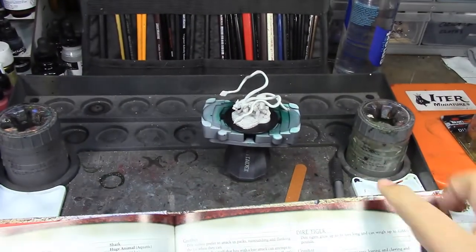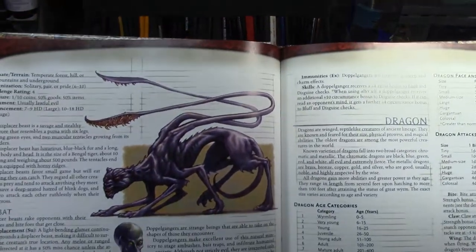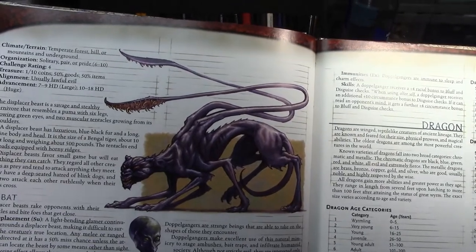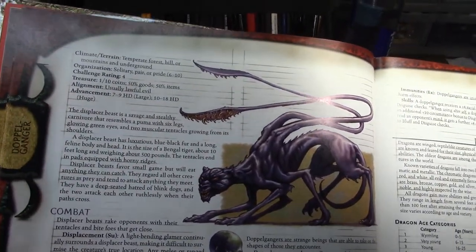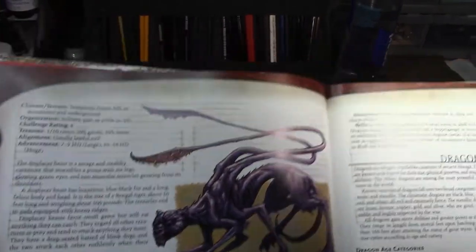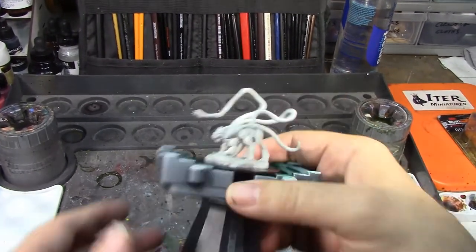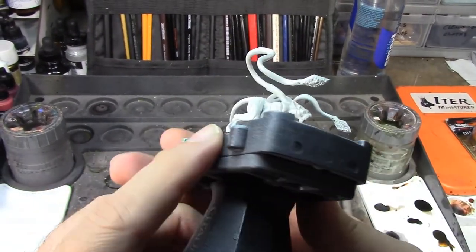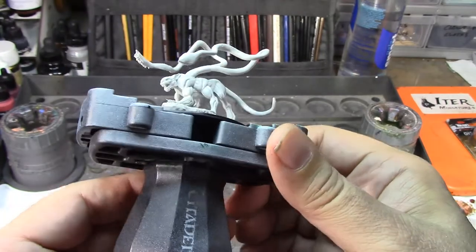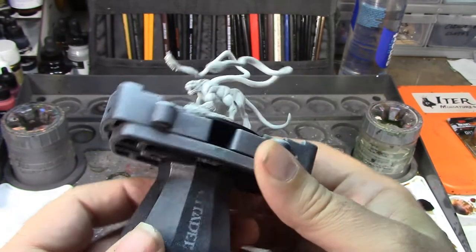That's what it looks like in the Monster Manual — kind of a crackhead skinny cat. It shows it as kind of purple, but it says the Displacer Beast has luxurious blue-black fur. So that's how I'm going to paint him. I'll prime him black and then probably paint him with Nightmare Black, which is a very, very dark blue.